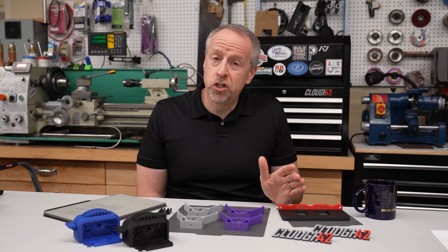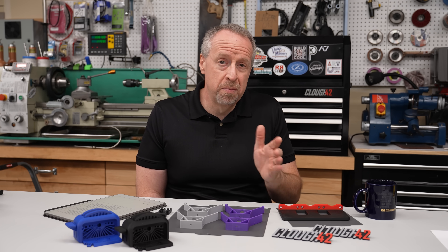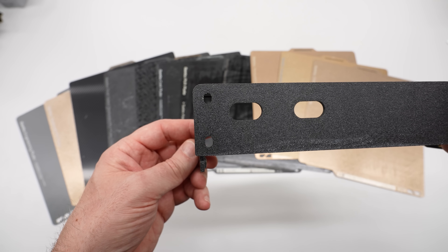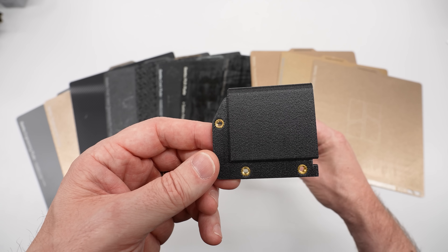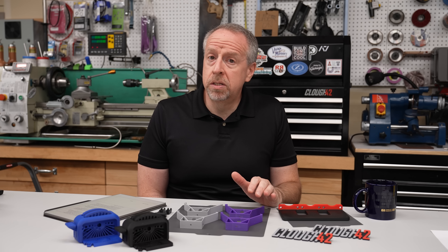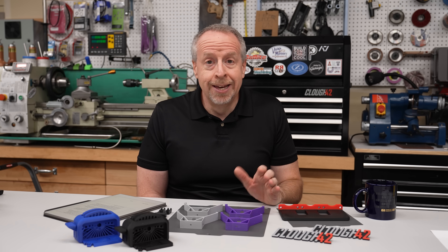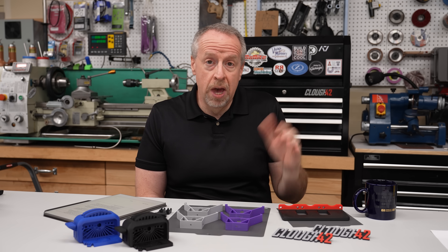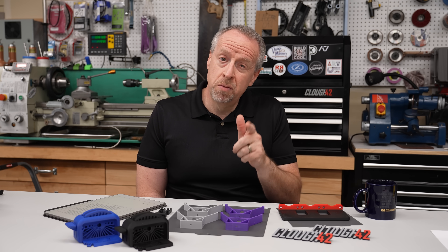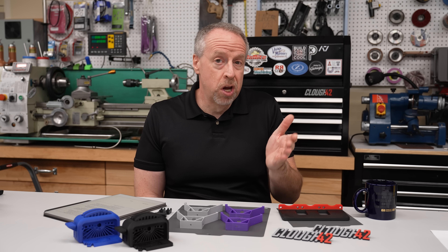I'm still going to use the textured PEI plate for ABS and nylon, and I actually prefer the textured surface with carbon and glass fiber filaments because it blends well with the rough sidewalls those filaments produce. Let me know down in the comments if you've tried the new Bambu Cool Plate SuperTac — I'm curious if it's working as well for you as it is for me, or if you have a different favorite plate. Be sure to mention what you're printing, because what works best is going to vary with the application.